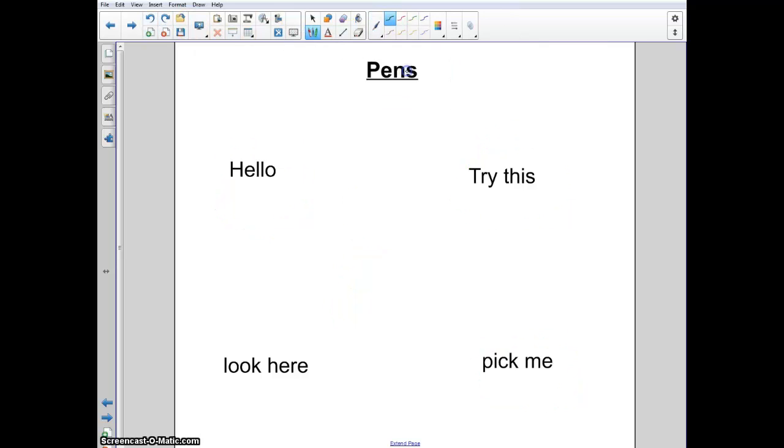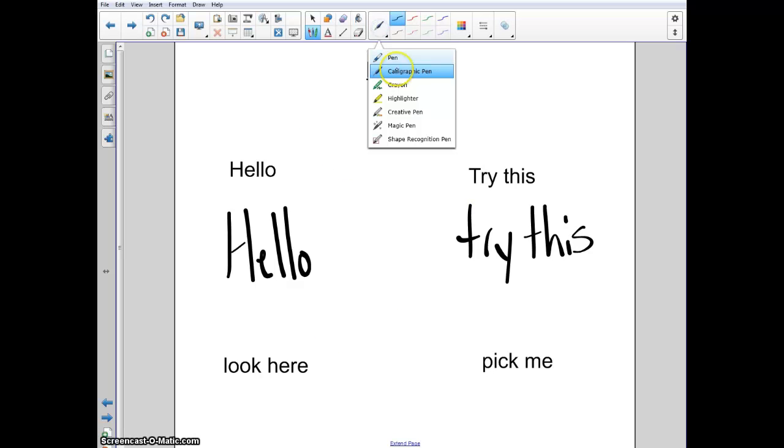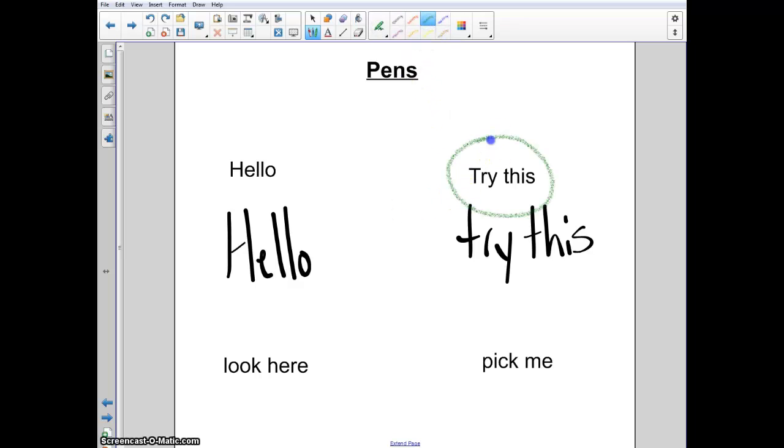Next is the calligraphy pen. I like this one because it makes your handwriting look a little bit nicer — that's really all it does, but it is nice. And next we have the crayon. The crayon I don't use very often, but it pretty much makes your writing look like a crayon. It may just be nice to switch things up and try something new.